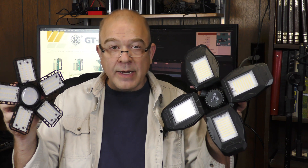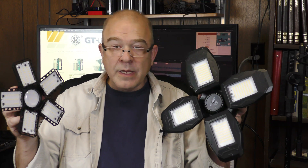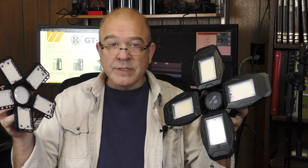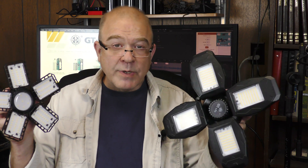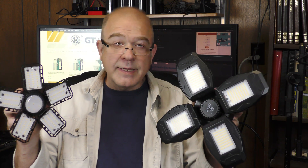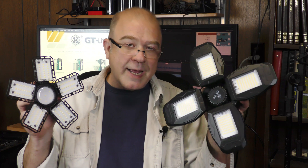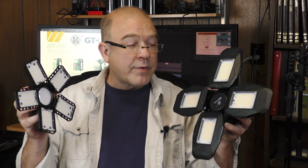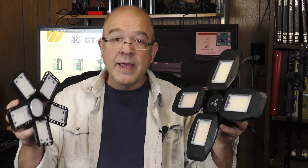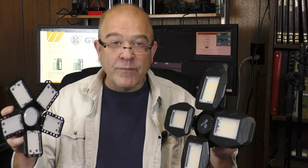In conclusion, these GT light brand garage lights were not only a good deal at Ollie's — the specifications for wattage and lumens were way more accurate than some of the ones I tested that I got off Amazon. I did find a GT light store on Amazon but didn't see their garage lights listed. After such a good experience, I might try out some of their other designs and order them from Amazon.